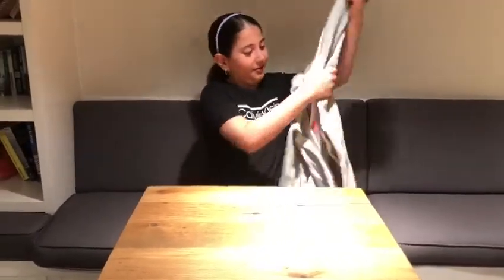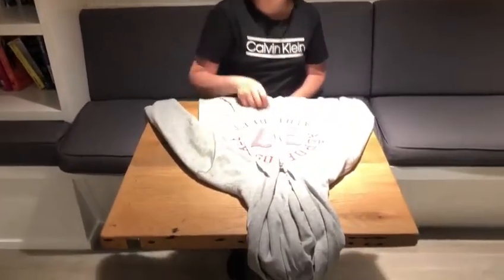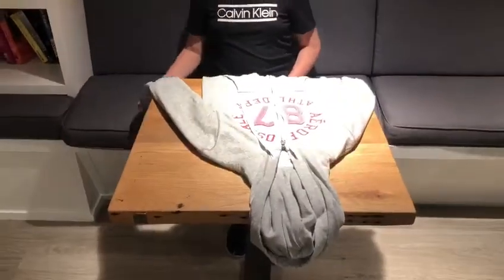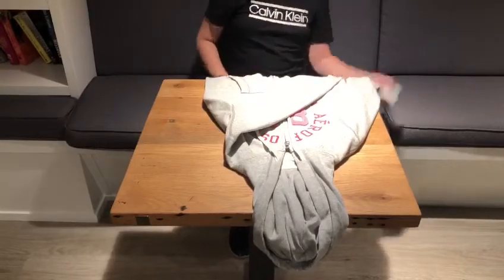First, we are going to lay the sweater out on a hard surface so it's easier for you to fold it. Next, we are going to zip the sweater, then take one sleeve and put it over the other sleeve.